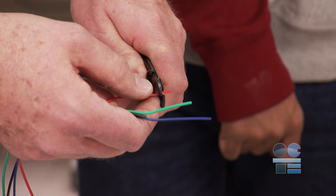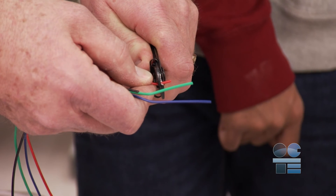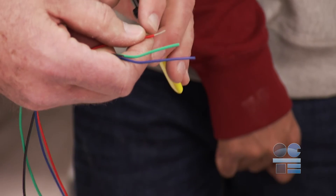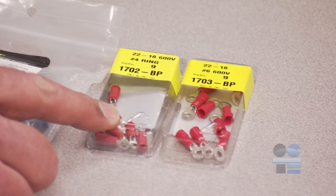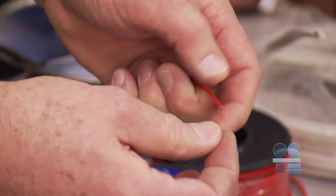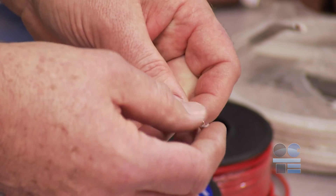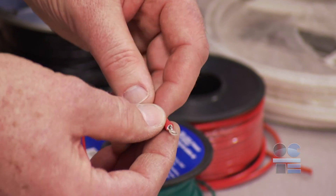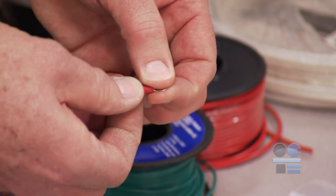Now gently squeeze the stripper and pull down and away from yourself. This will remove the plastic sheathing from the wire. Choose the right kind of pin or wiring connection for what you are working with. When you are crimping, remember there is a pinch point. To insert this crimp pin onto the teeth, the back of the crimp pin should be lined up with the plastic sheathing of the wire.